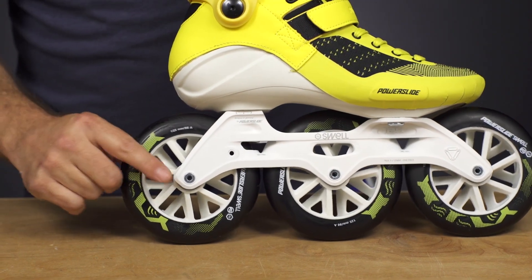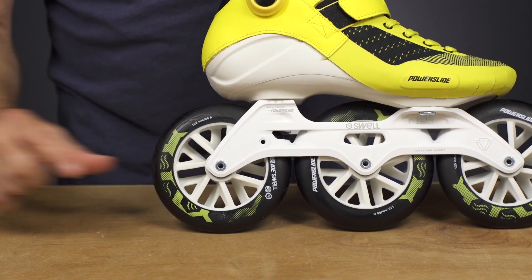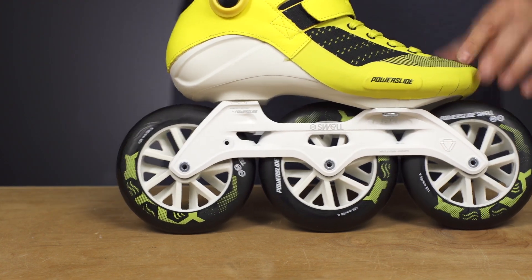In the rear, the brake does come in the box. The rear axle is threaded on both ends, so without having to remove the axle you can throw the brake on and just screw in the two screws, and easily remove the screws to take it off. Nice and easy if you want the brake on there.